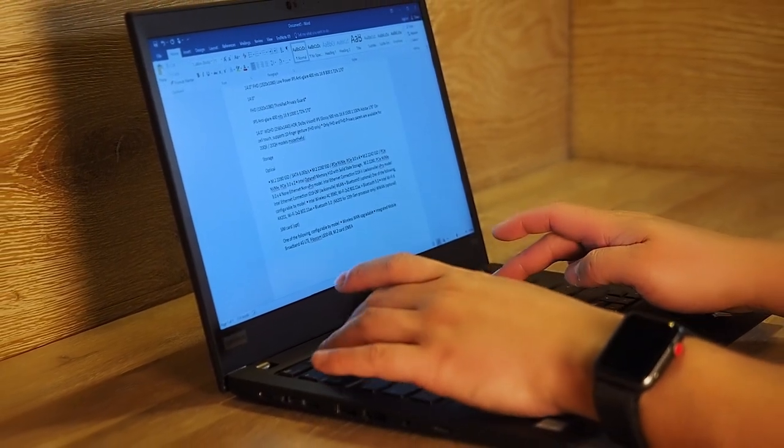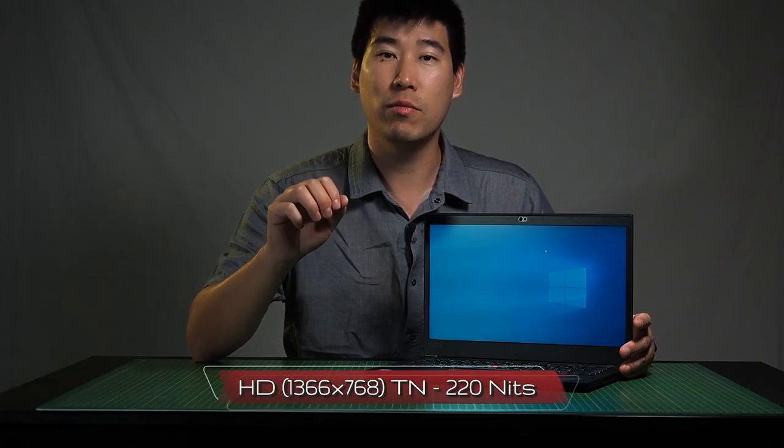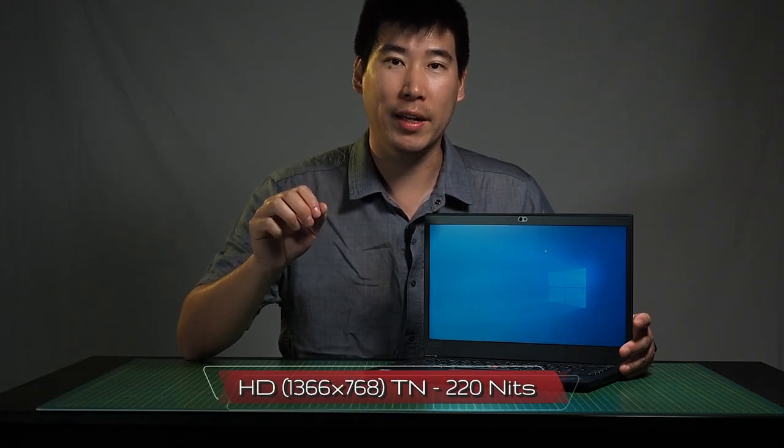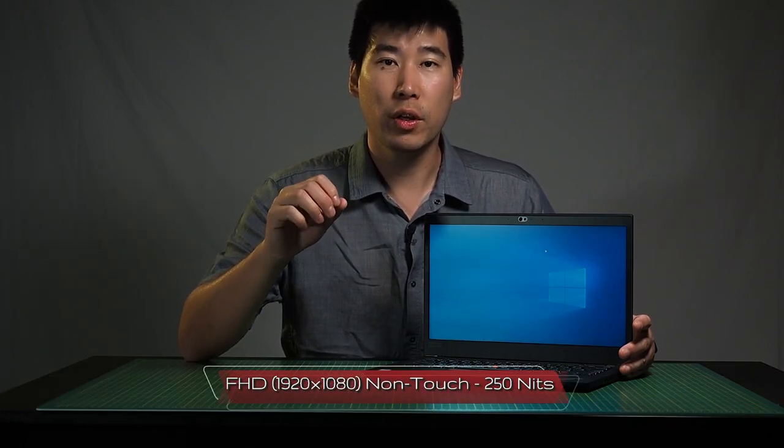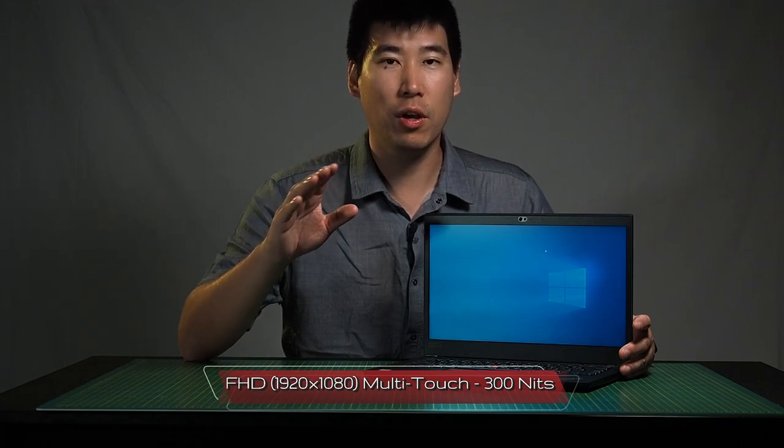There are quite a number of screen options. The HD option uses TN technology — one viewer actually requested TN because it helps with eye strain — and it runs at 220 nits of brightness. For the Full HD and WQHD versions, they use IPS technology. The Full HD non-touch version is 250 nits, and the touch version is 300 nits, which is enough to work outdoors, though it may strain slightly.